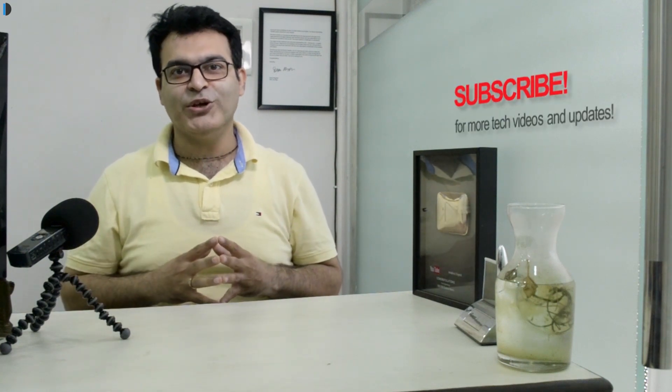If you enjoyed watching this video, give us a thumbs up by pressing the like button below and stay subscribed for more videos. This is your host Rohit Khurana signing off. Thanks for watching.